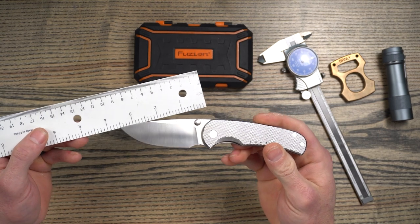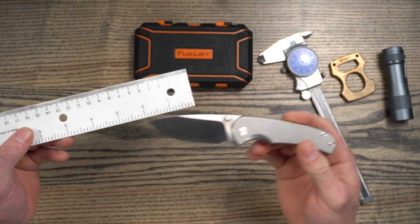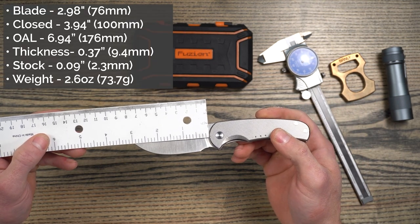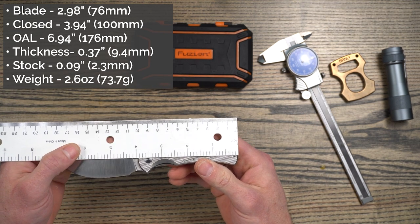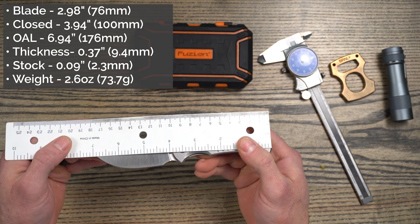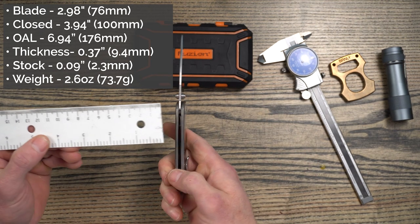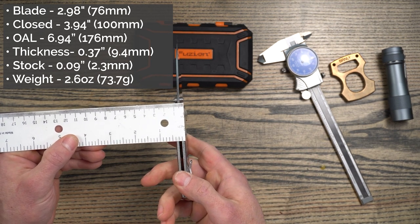This is what I would consider a medium-sized knife, following the 3-4-7 ratio that I talk about sometimes. Blade length is just under 3 inches at 2.98 inches or 76 millimeters. Closed length is 3.94 inches or 100 millimeters, and the overall is 6.94 inches or 176 millimeters. Handle thickness is pretty thin at 0.37 inches or 9.4 millimeters.